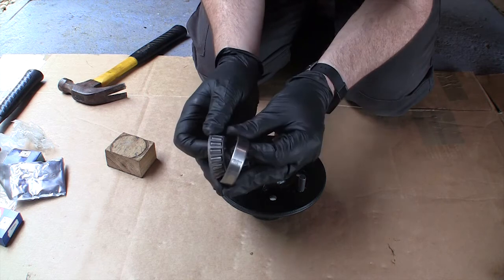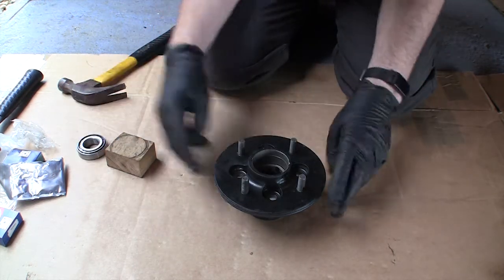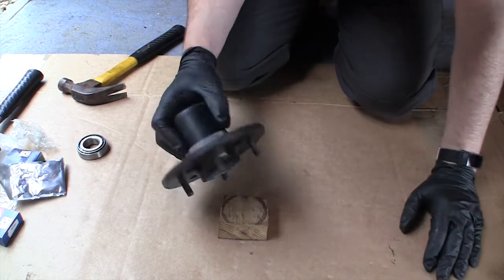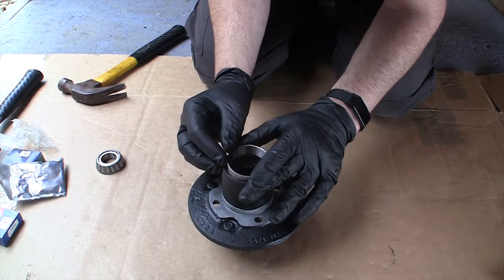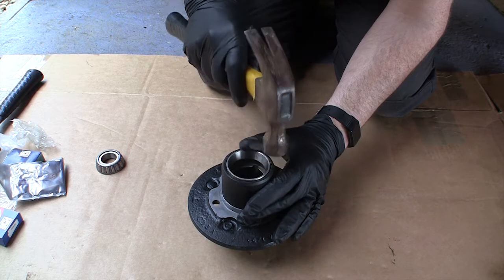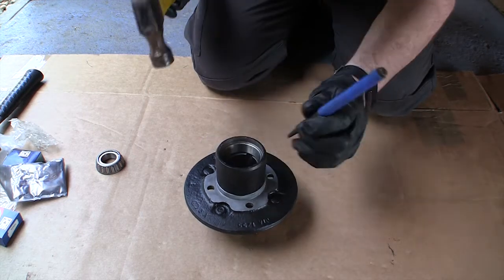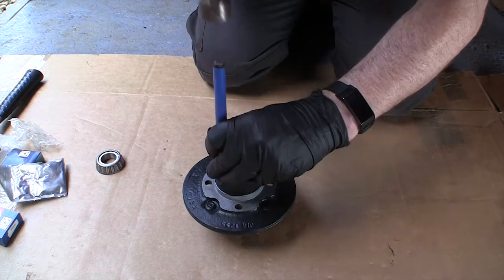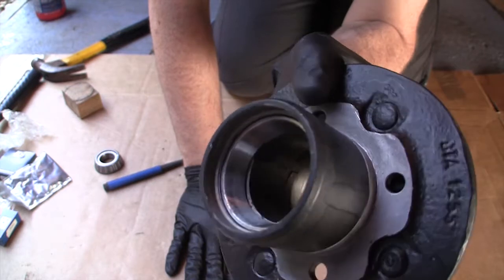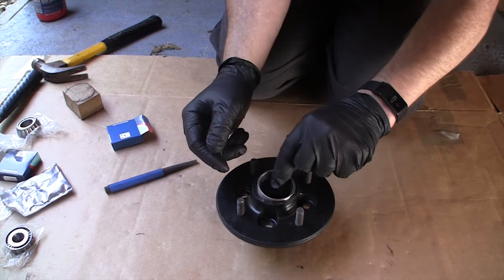Tapered roller bearings, rather than normal ball bearings. Put the larger one in first, and because this will sit on the studs when I'm trying to tap this in, I'm just going to rest it on a block of wood and pop it in. Then we're just going to gently tap that into position. That's the inner bearing all the way down to its seat at the bottom there.